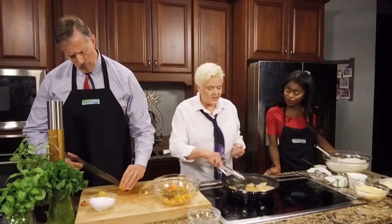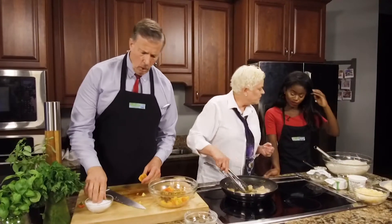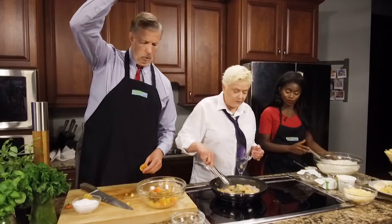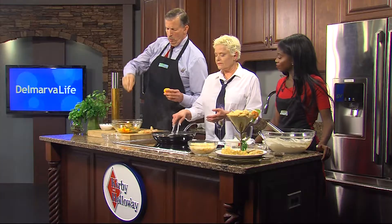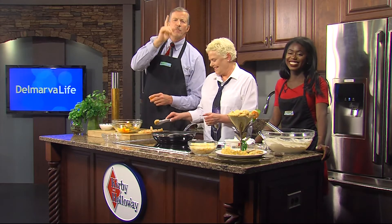Remember you've got to season it too — a little salt and a little pepper. How are we doing over here? Pretty much finished it. Mix it all up. We're going to keep doing this and finish out what we're doing. Don't go anywhere — we're going to be right back and taste all this stuff. You're going to love this. We've got today's Delmarva Life's occasion coming up your way next.